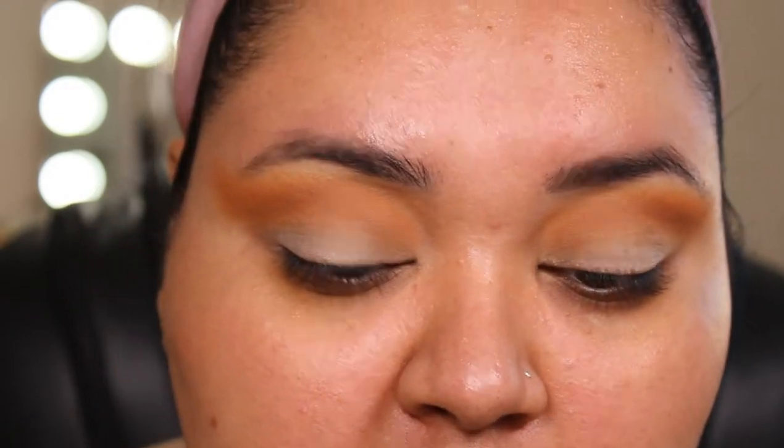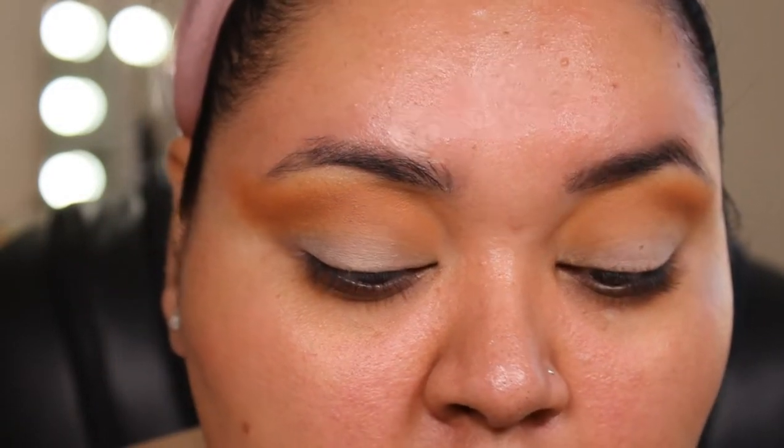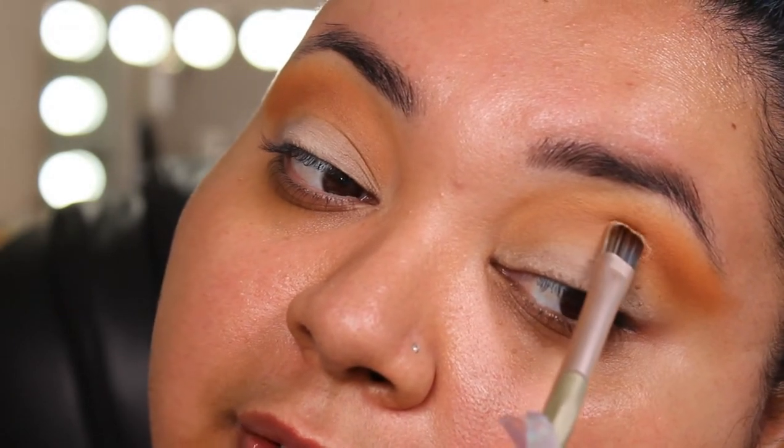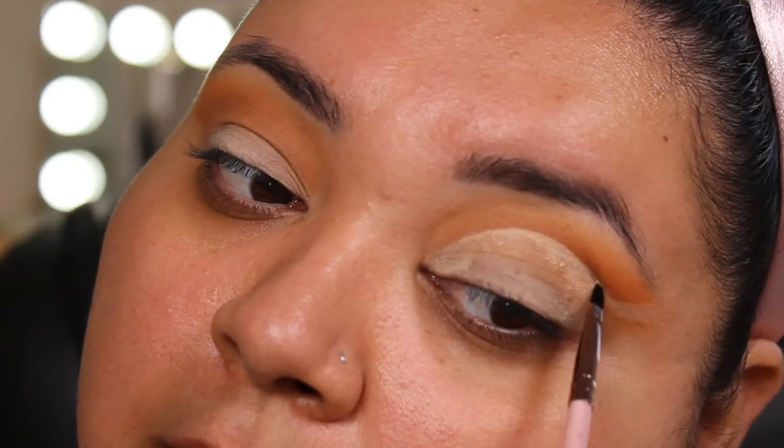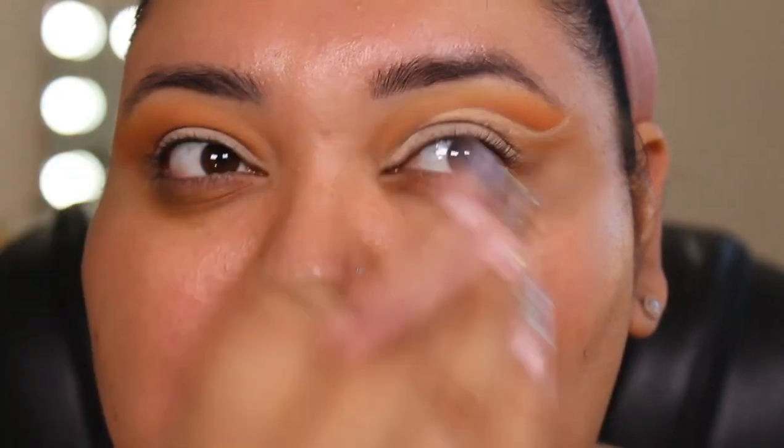Once we have that, we're going to go back in with our primer — you can use concealer, whatever you'd like — and we're just going to carve that out. We're going to pretty much do a double cut crease. So I made my little shape. I did switch to a smaller brush because the other one wasn't getting the shape as precise as I wanted. I'm going to go ahead and do the same thing on the other side.